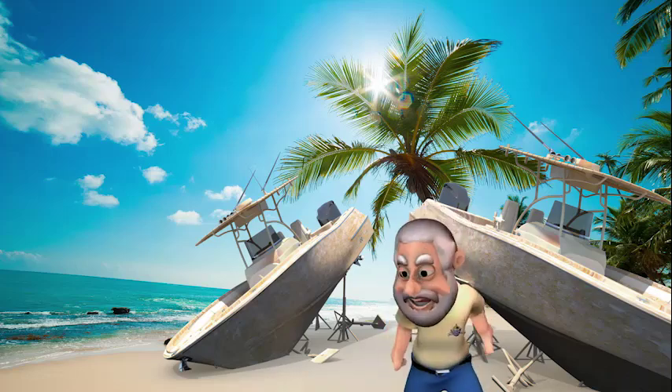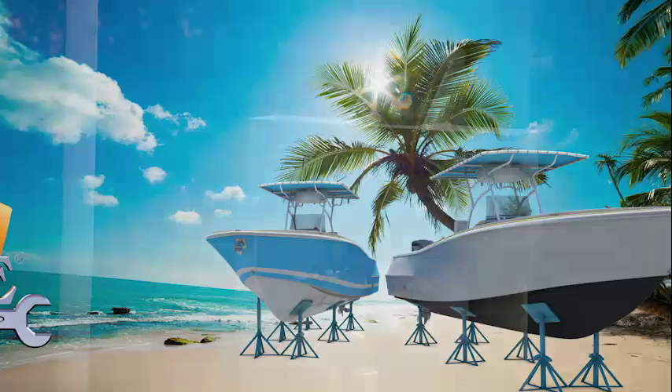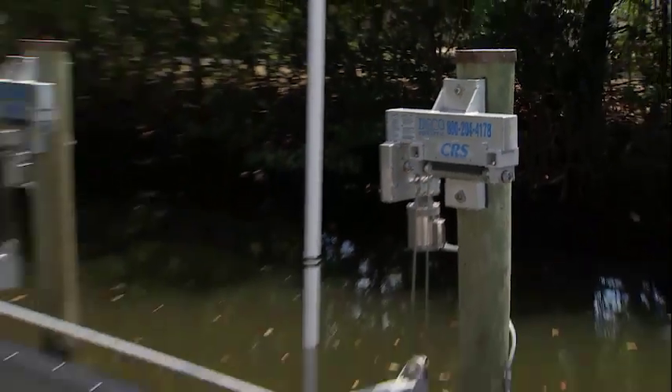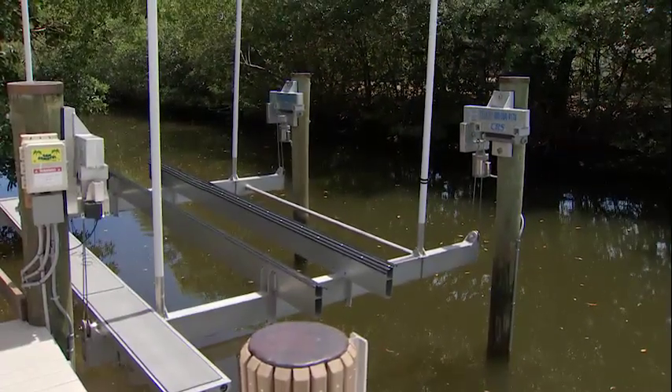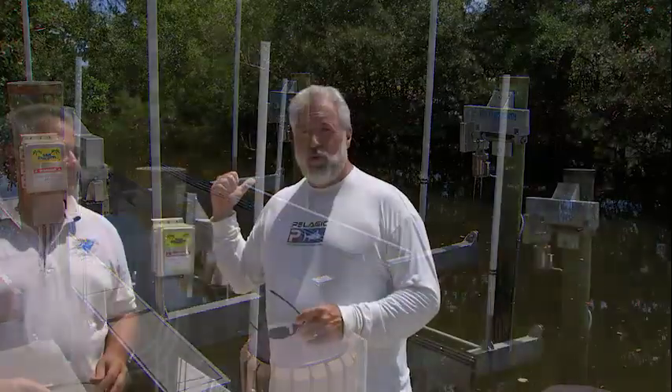Welcome back. You're watching ShipShape TV, boat improvement made easy. What you're looking at, guys, is my pretty much brand new Deco boat lift that we installed in my backyard about three months ago.